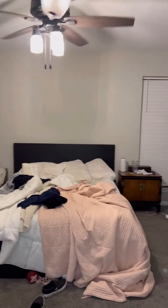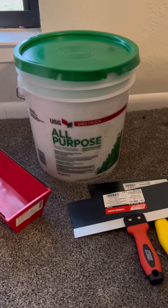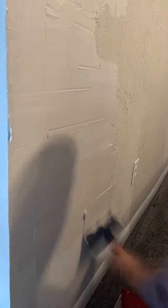This is the room transformation that got me featured in Apartment Therapy. Every wall in our house is textured, so I decided to skim coat it to give it a more flat texture.